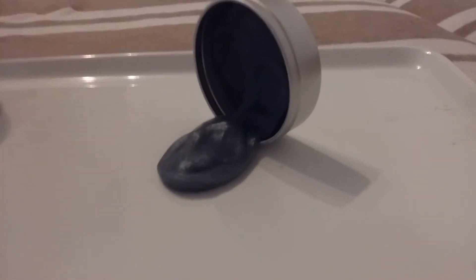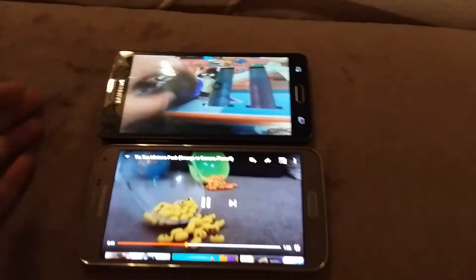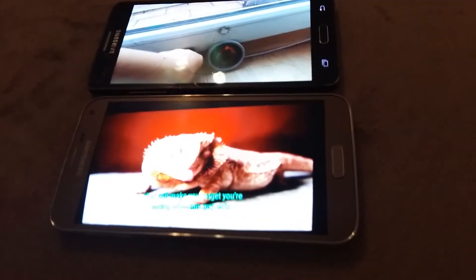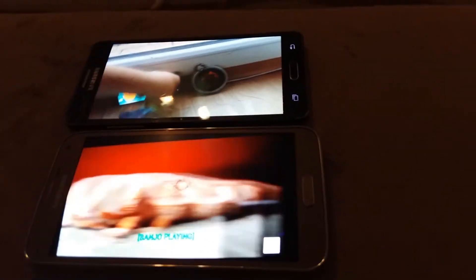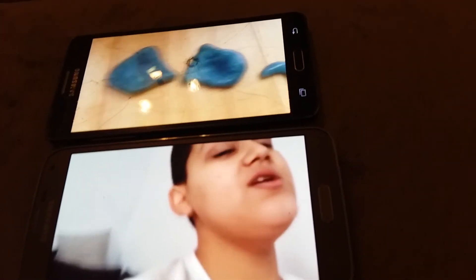Buy the huge tin of gold magnetic putty and hundreds more curiously awesome gifts now at vat19.com. You can also check out more videos and subscribe to Vat19 and never miss another video. Subscribe.